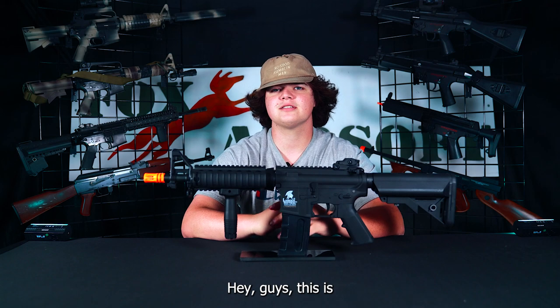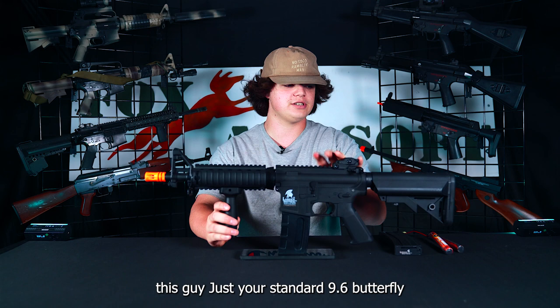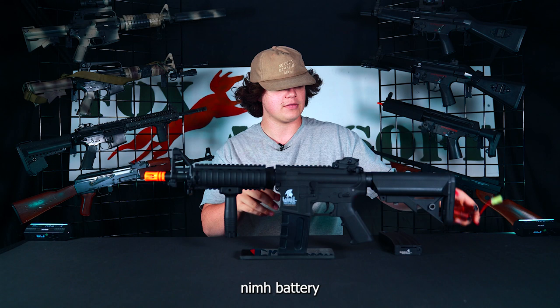Hey guys, this is Colby from Fox Airsoft and today this is everything you need to know about the Lancer Tactical Gen 2 Mark 18. This is your standard AEG airsoft electric gun, and what powers this guy is just your standard 9.6 butterfly nunchuck battery. This gun comes with a 300 round high capacity magazine.